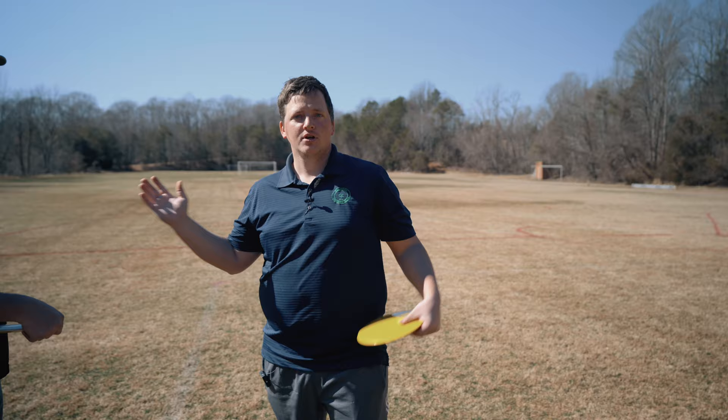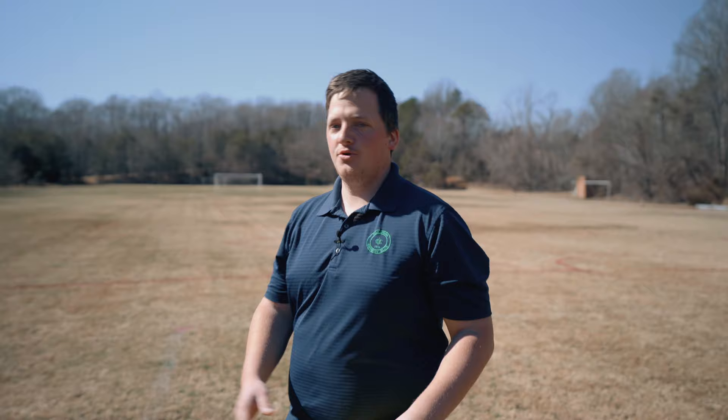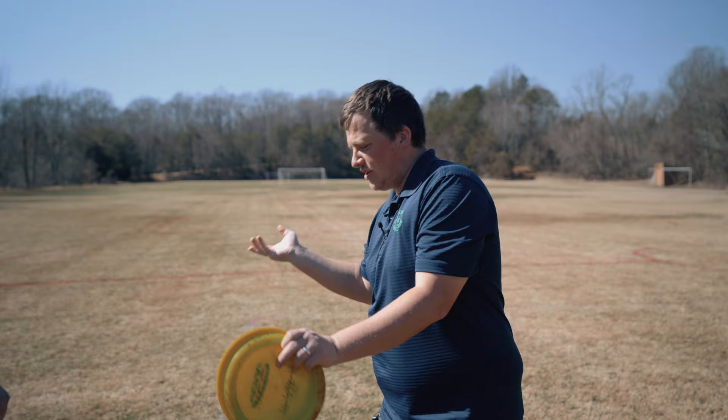So we just did some reps of that and he's doing much better. I wish I could describe the sound — it makes a much different sound and a much different feeling. After about seven or eight throws, the sound it's making is much better. When you get that good snap on it, you can really feel and hear the difference.